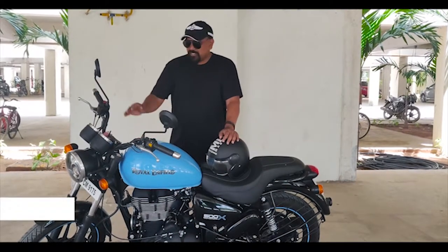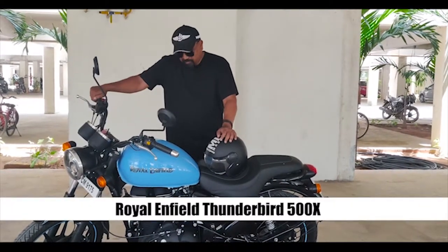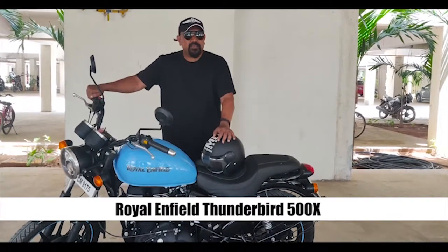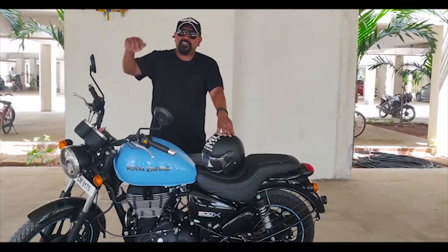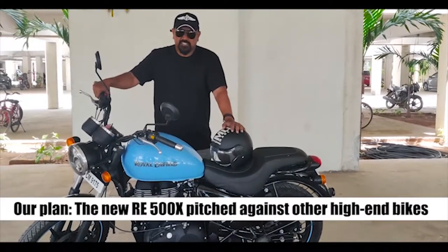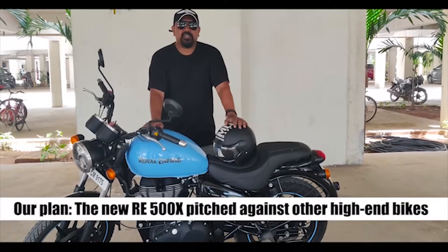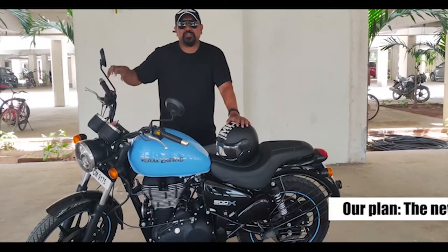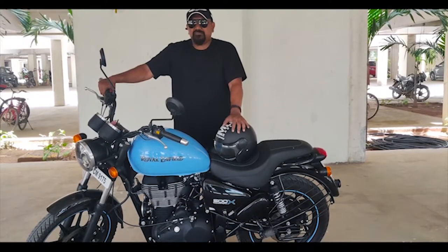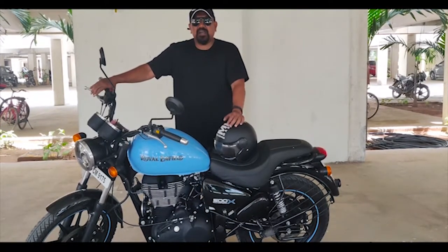We at Indulge decided to take the new Thunderbird 500X out for a spin one early morning. Me, my team, and a couple of other friends took a couple of bikes — we took the 500X, the Classic 500, and a Bonneville. We rode up to about 250 km, up some ghats and back.